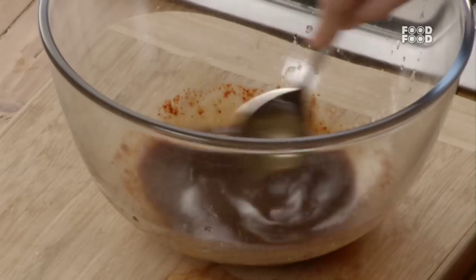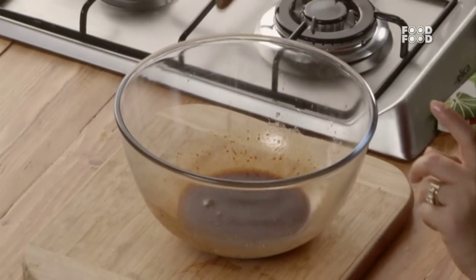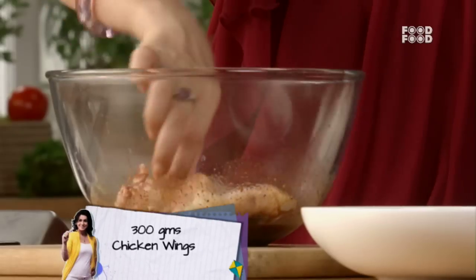Isse ab achi tarah se mix kar lijiye. Ab ispe hum dalte hai chicken wings — and hum isse iske skin ke saath hi rakhenge. Iske do reason hai: first of all, skin thora crispy ho jayega, so woh wings mein jo crispy taste aata hai uska feel aayega. Secondly, jo andar ka meat hai, woh iske juices ki wajah se tender rahega.